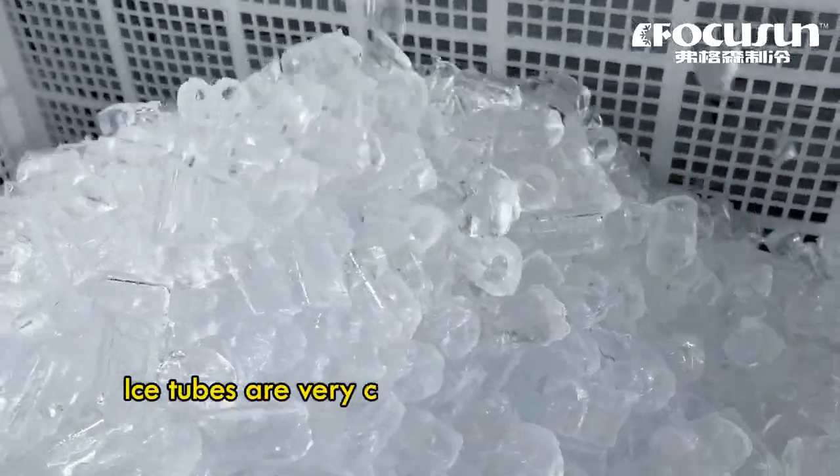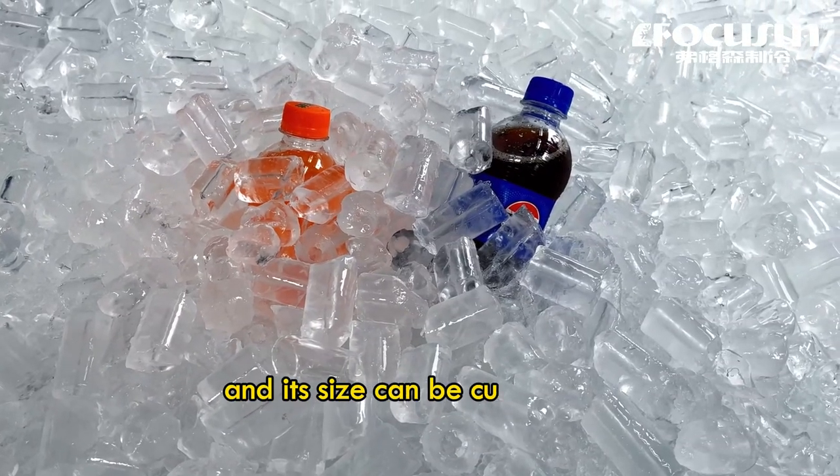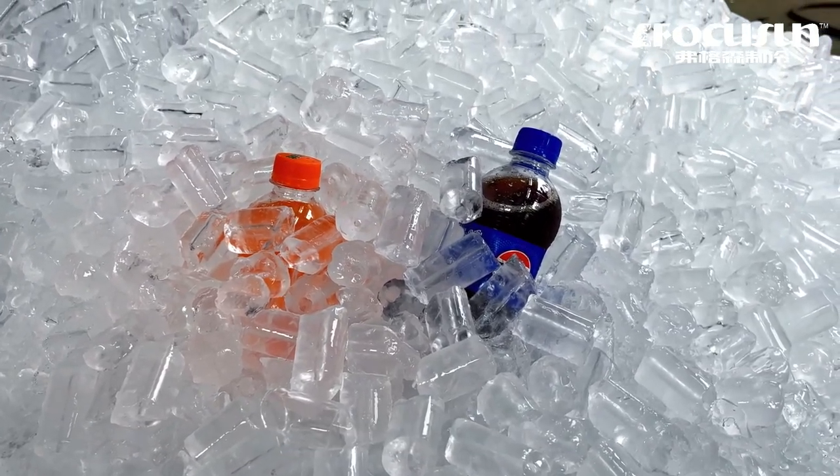Ice cubes are very clear and not easy to melt, and the size can be customized.